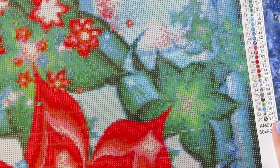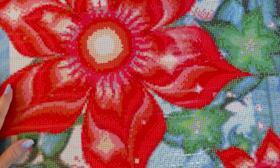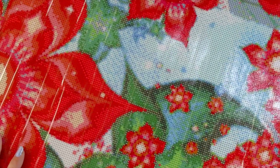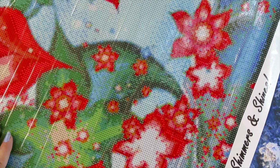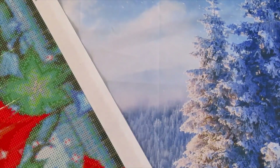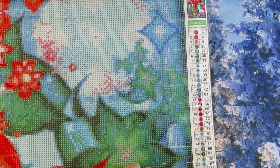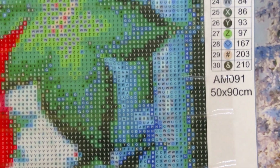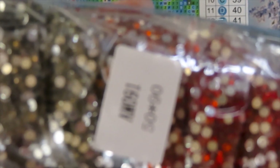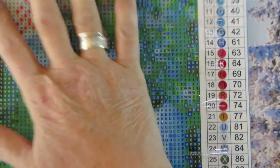The reason I emphasize this is because these are crystals, not resin, where you find the DMC code. With the DMC code and the different shades, you can identify colors more easily. Each canvas has a number right here — for example AM091 — which in turn matches the number on the package.